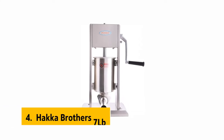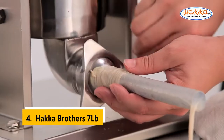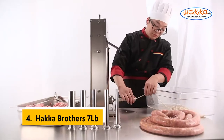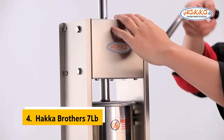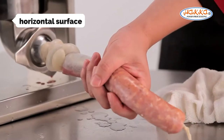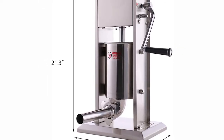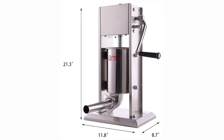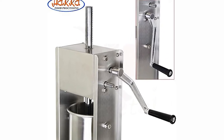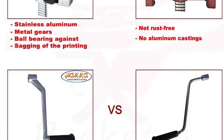Up next in fourth place is the Hakka Brothers 7 Pounds. Stuffing meat into a casing and then stuffing that stuffed meat into a casing again is time-intensive and frustrating. The Hakka Brothers 7 Pounds sausage stuffer takes the aggravation out of making sausage, and the resulting sausages are as delicious as you would expect of a homemade product. It's a small kitchen appliance, small enough to keep in a drawer. The build quality is also high, with stainless steel surfaces protected with a quality non-stick coating.